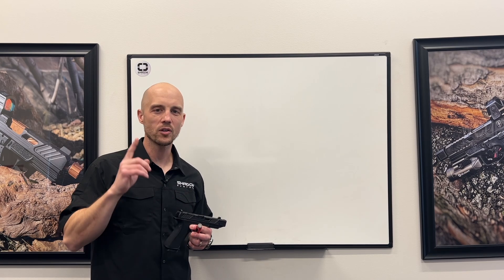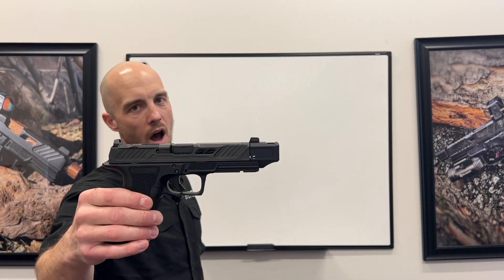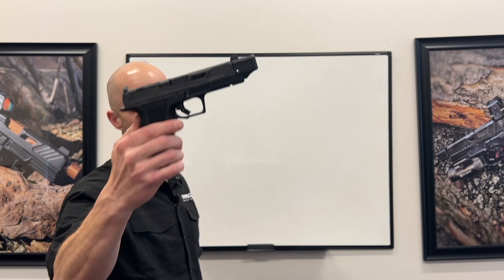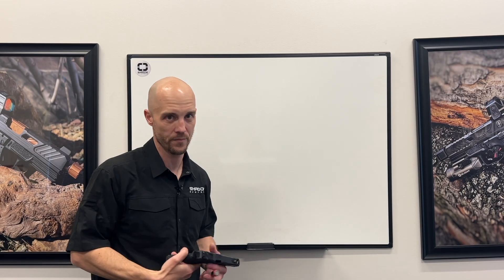Hey guys, Trevor with Shadow Systems Technical Tuesday, here today with the DR920P. This is our compensated offering, comes with the comp's unique novel patent-pending attachment method, and that's what we're going to talk about today because it is different.